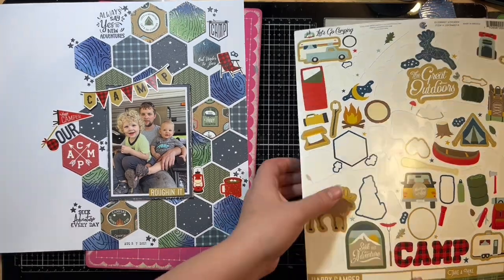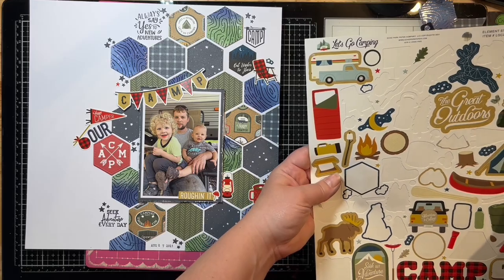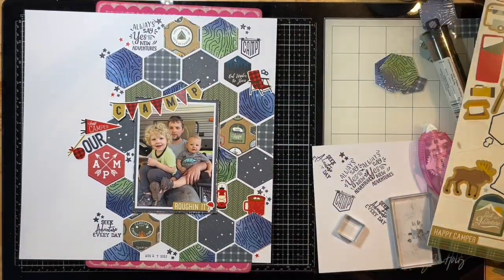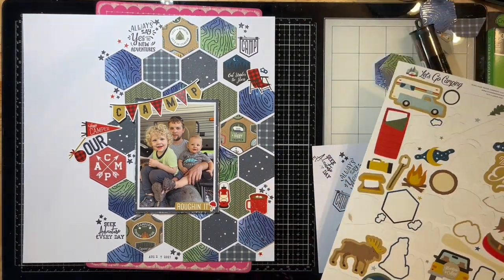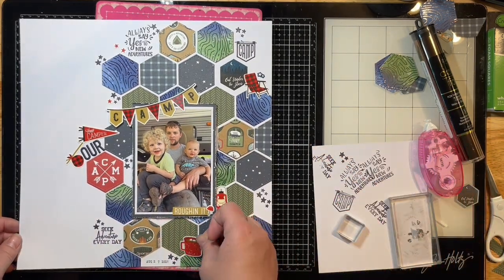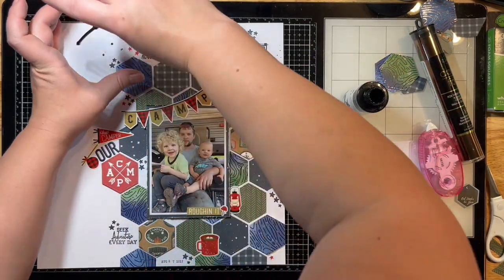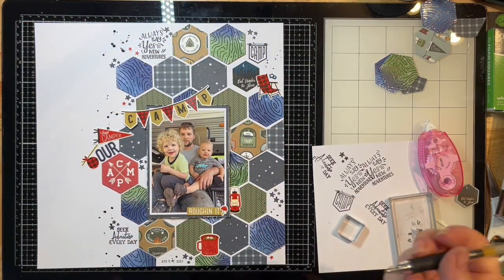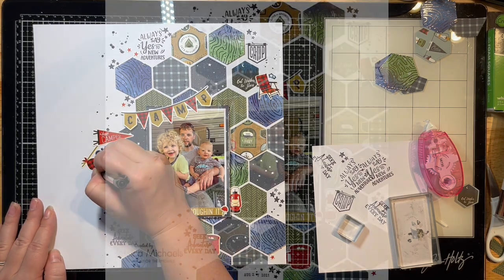I'm adding my date stamp — the roller one by Paige Evans. I really like all the little star stickers in this collection, so I'm pulling off all the red ones to use on my layout. I've used quite a bit of this sticker sheet at this point. I'm fiddling with the cup, trying to find a home for it, and end up moving it to the bottom. Then I'm just adding some black splatters with Heidi Swapp Color Shine and doing a little doodling around my title to bring more interest to it.